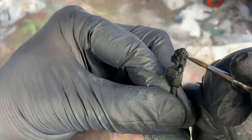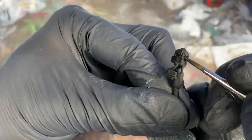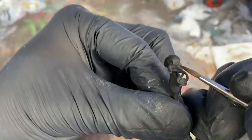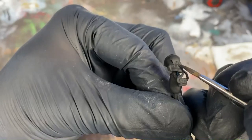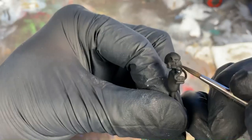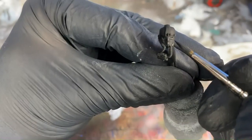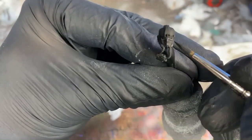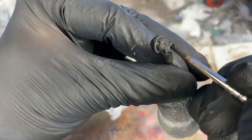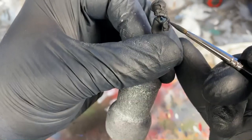Now it's time to edge highlight the helmet. Using the German Grey, do the same techniques. Don't forget to show a little love to the rounded areas on the helmet as well — throw a highlight on the raised edges where the sun would be hitting it from the top. After doing so, run that color down the hoses as if the sun were gleaming off the top of every little ridge.